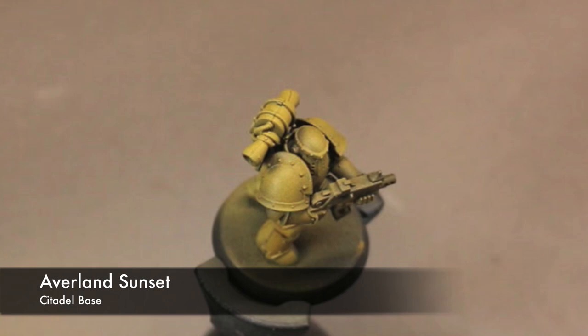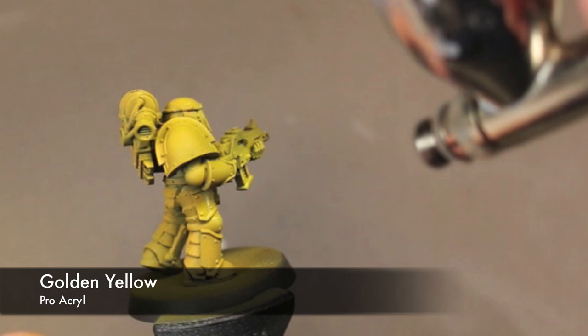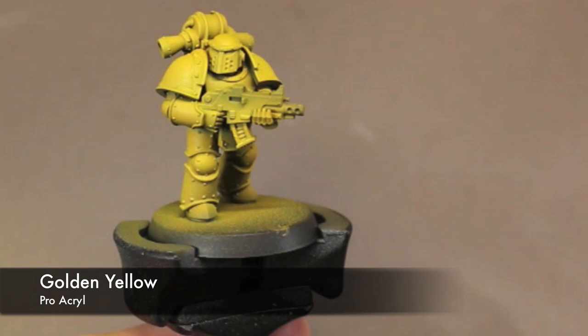Now we're going to add a little bit of Golden Yellow by Pro Acryl just to build up those highlights. This is kind of the equivalent of Citadel's Flash Gitz Yellow — very bright, it really makes that yellow pop. I'm leaving some shadows down on the lower portions of the model. I don't want to build it up too much, just add this until you're happy with that color and then we will move on.